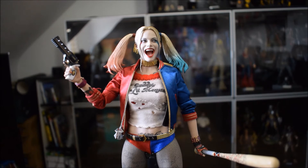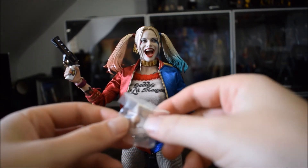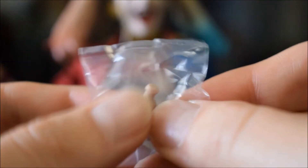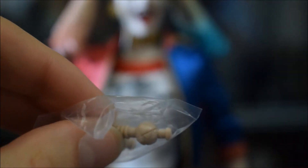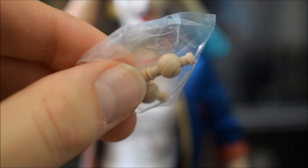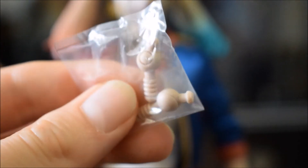Ragazzi, leggetevi il libretto delle istruzioni. Quando ho applicato tutti gli accessori — il mio amico Dario ancora non l'aveva fatto — ho notato che questa doll è veramente molto delicata. Soprattutto, una cosa che non avevo mai visto in nessun'altra doll: questi sono i classici peg di ricambio, solo che hanno un formato differente. Normalmente sono proprio attaccati uno sopra l'altro e dritti, invece in questo caso sono tipo in diagonale. Di conseguenza, cambiare le mani non è stato per niente facile. Fate quindi veramente molta attenzione: questi peg sono differenti rispetto a quelli normalmente dati a disposizione.